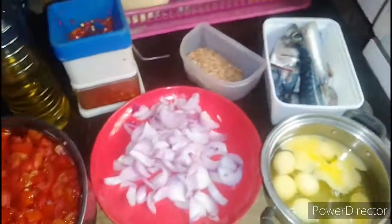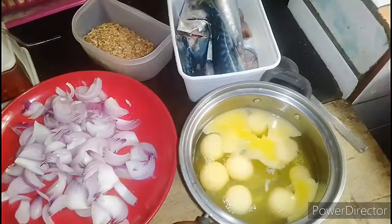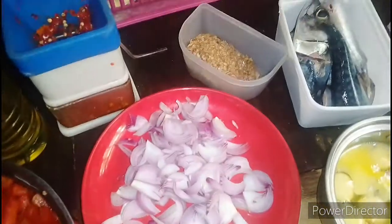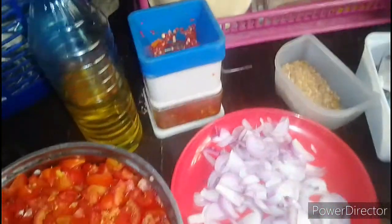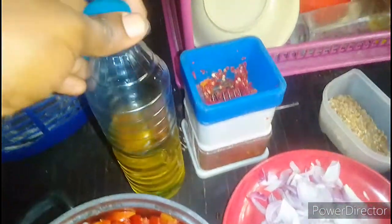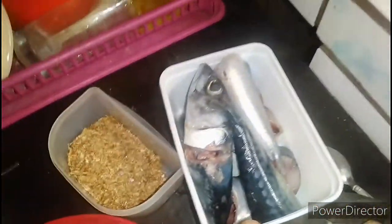These are all I'll be using to make this egg sauce. Here I have my 9 eggs broken already, and here I have my sliced onions. In here I have my crayfish, here I have my pepper already blended, and here I have my tomato. Here is my water and here is my groundnut oil. And here is my fish.